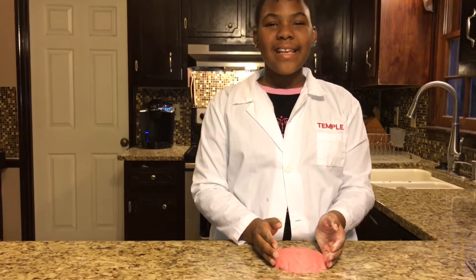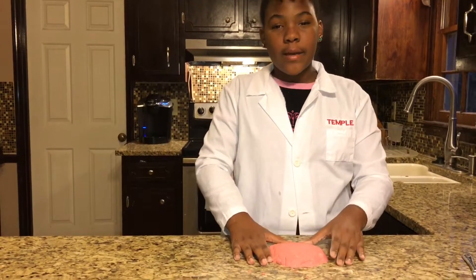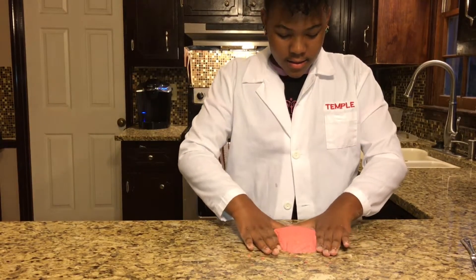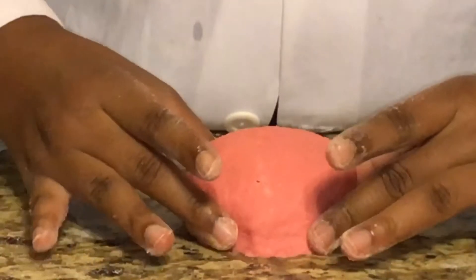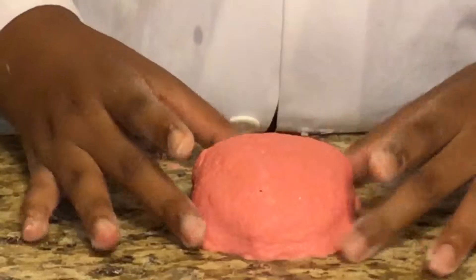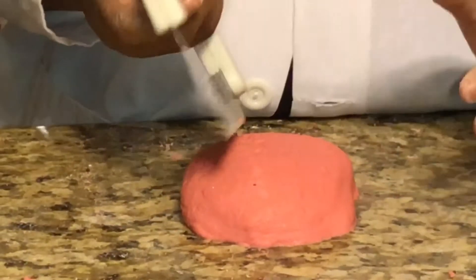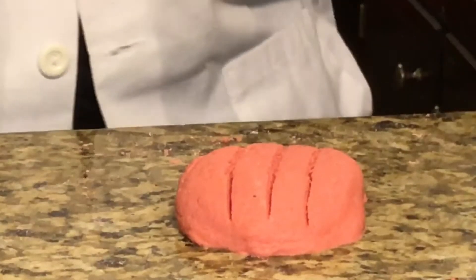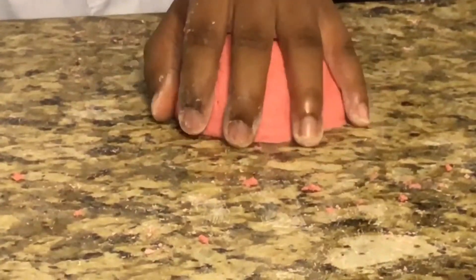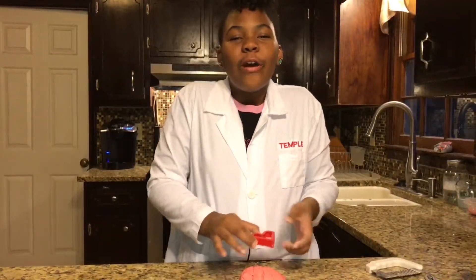After you're finished mixing and kneading it, this is how it should look. You might need to add a little bit more water to get to the right texture, like in any experiment. You see how that looks? You squish it back together and it stays and it just falls down like sand does. This is super cool and amazing.